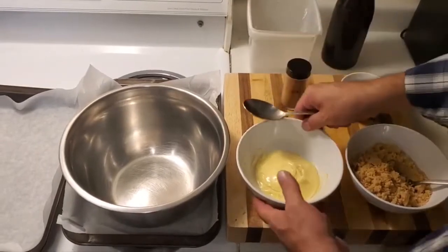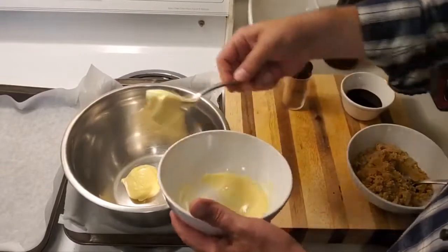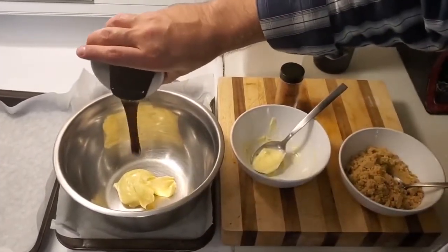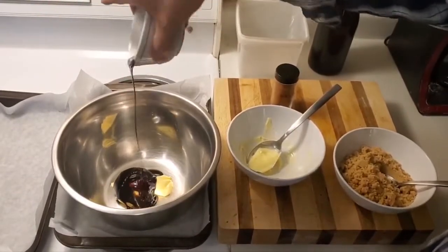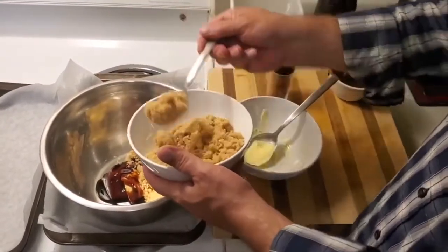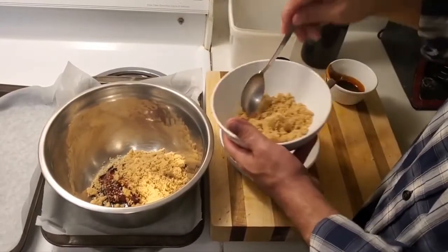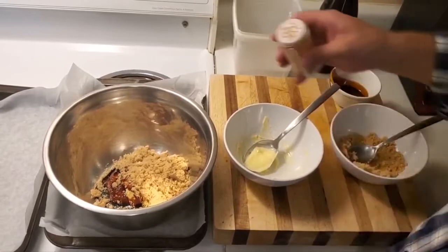Okay everyone, here we go. We're gonna take the butter, put it in the big dish. We're gonna take some fancy molasses — oh yeah, that's fancy. We're gonna take some brown sugar. One more for good luck. And a bunch of cinnamon.